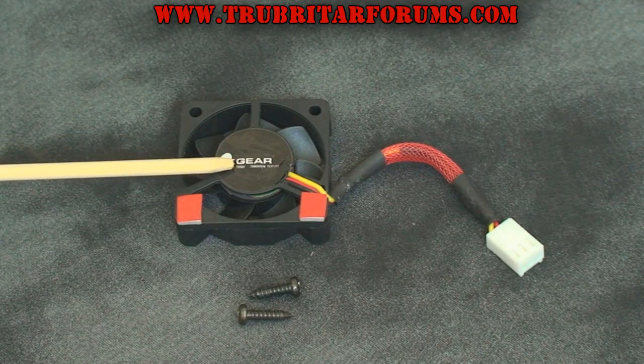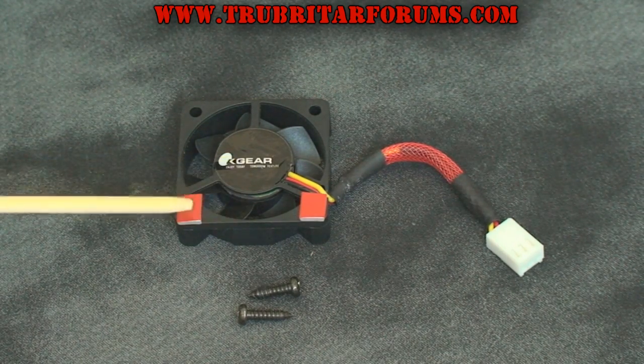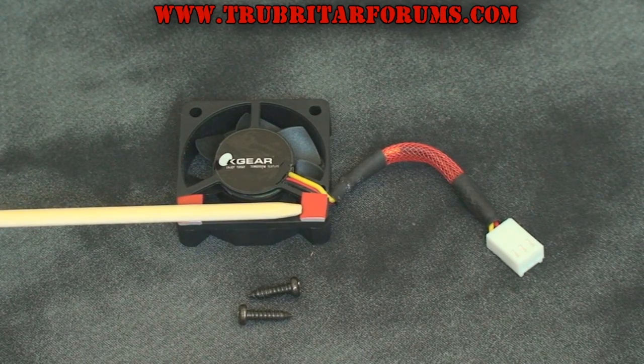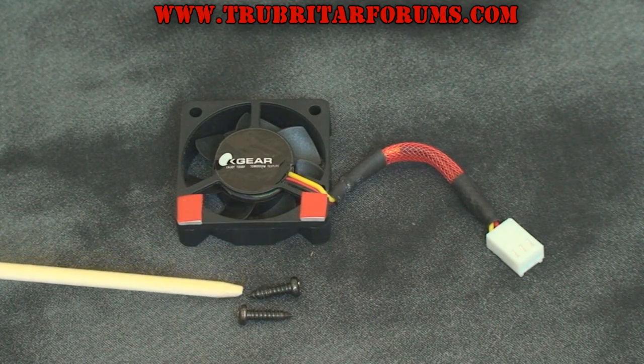We're using a 40mm 6 CFM fan available from Newegg or a computer store for less than $5. On the bottom of the fan we've added two double sided adhesion pads to assist in bonding the fan to the heatsink fins. We also need two screws for the final assembly.